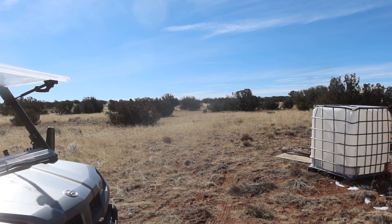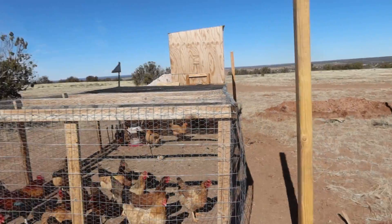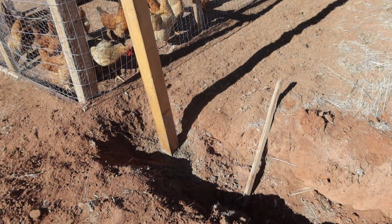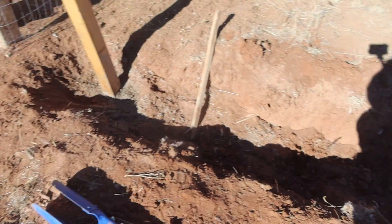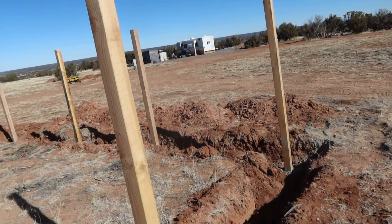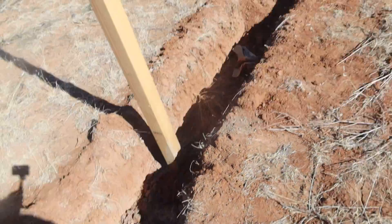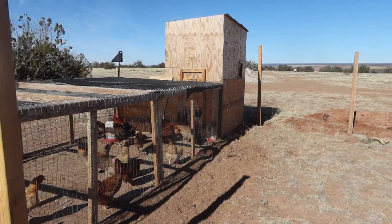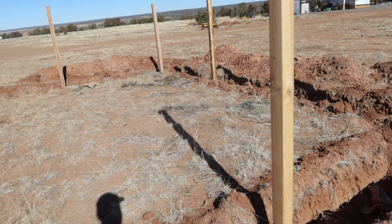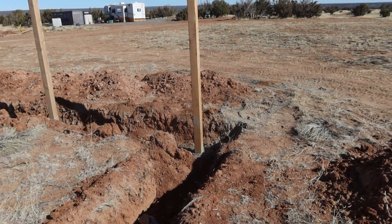Hey everybody, Rick here — Arizona High Desert Homestead. This is an update. I know I've been talking about it in so many of my videos — I need to add on to this. I had this trench dug for months. I've got four-by-fours down in the bottom of the trench, got it down about 12 inches, concreted in. I've got them all around here. Then I'm going to take two-by-fours and run one on the bottom.